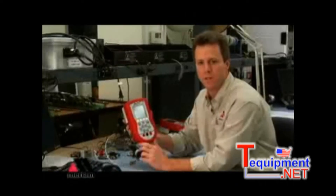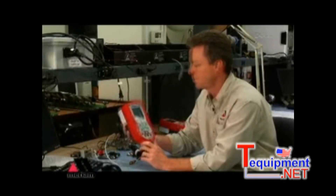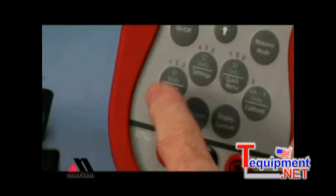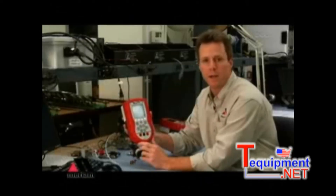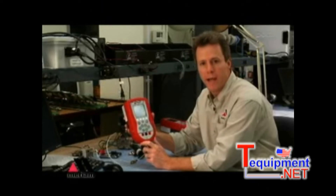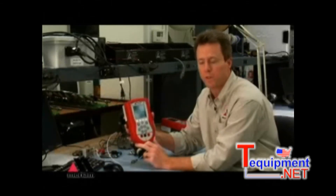The display also tells you the definitions of the white soft keys located immediately beneath the display. Those soft keys change in their functionality depending on where you are in the use of the MFT. There's also numeric entry across these rows of keys. The unit is smart enough to know whether it's expecting a numeric entry or an alpha entry, so you don't have to worry about when those keys are active.